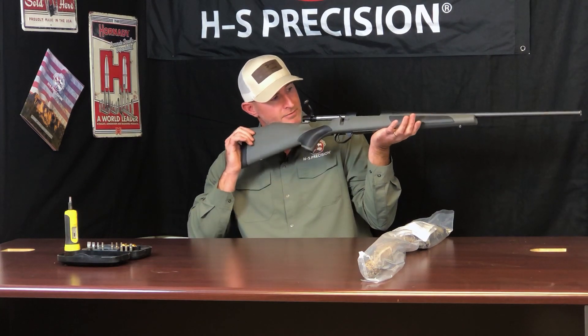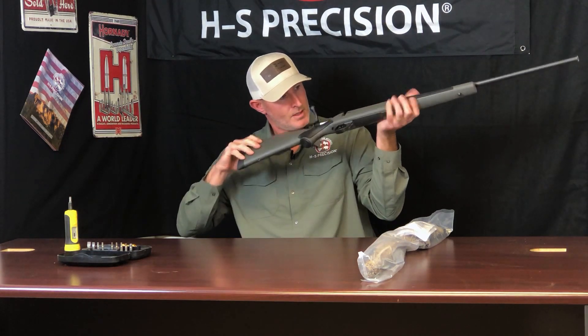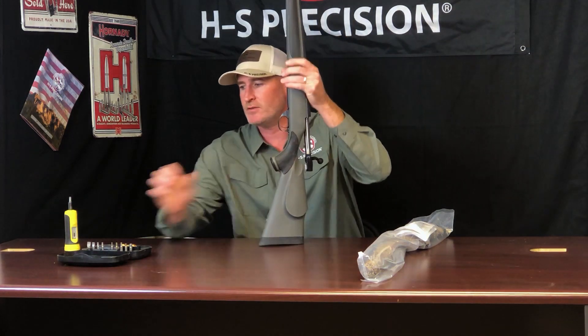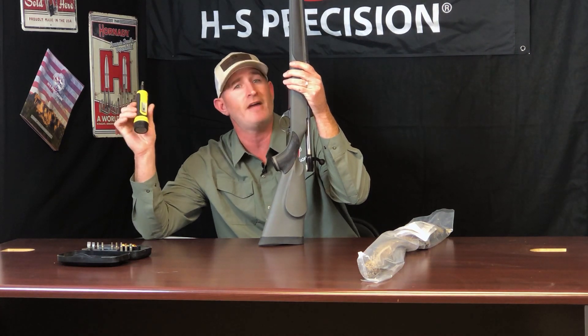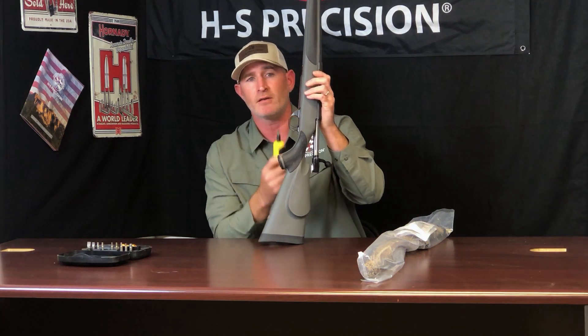The first thing we do when we go to disassemble it, we're obviously going to check and make sure the firearm is unloaded. We can leave the bolt in the rear position. What we're going to need for tools on this one is the Wheeler fat wrench — it's got a torque setting to 65 inch pounds which we're going to use later. But right now we're simply going to remove the barrel action from the stock.